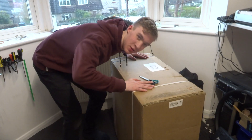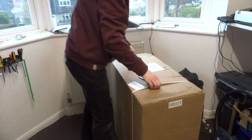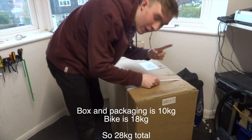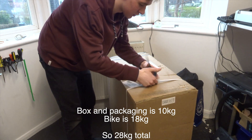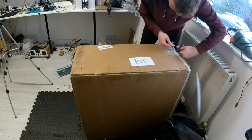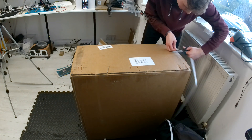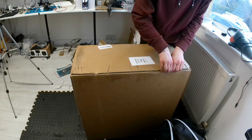Here is the box it came in — it's pretty big and quite heavy. I'll put the weight on screen. Let's get started by unboxing it. First off we've got these plastic straps which keep it together for shipping, and then staples as well, so you know it's not going to come apart.